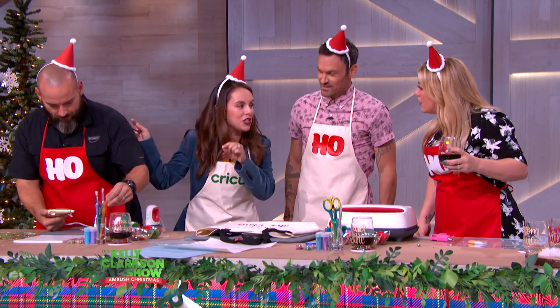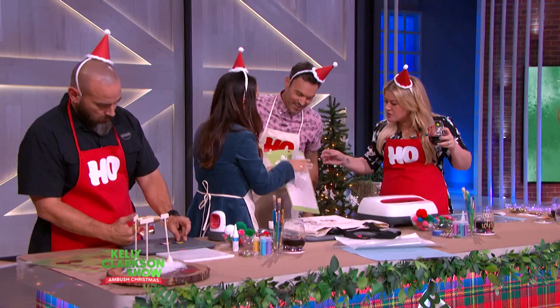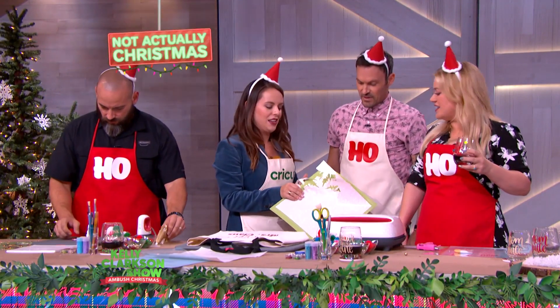We can show them the Cricut machine because it just cut the snowflake. See, we've got all the snowflakes. You rip it off and then it comes out. The machine actually cuts it — intricate cuts. I love that, it's fun.